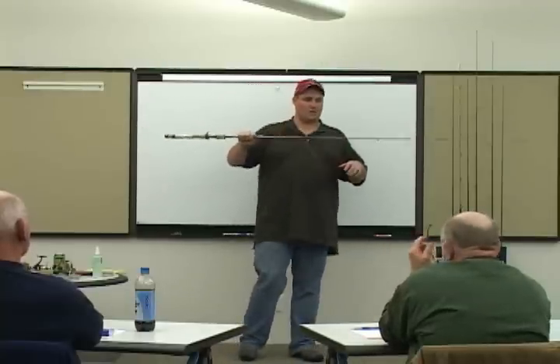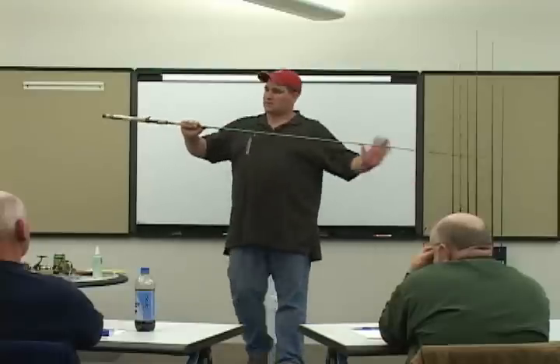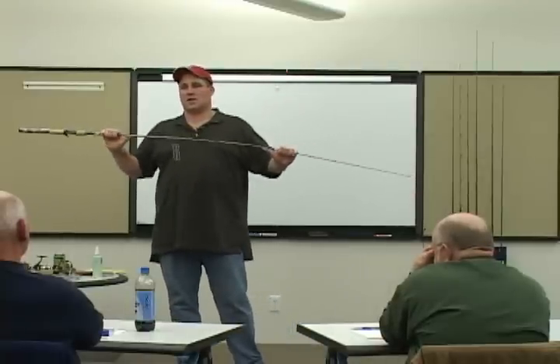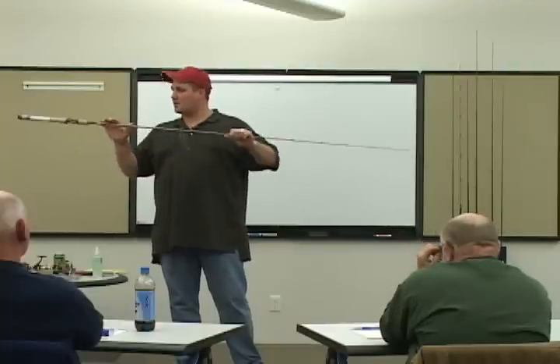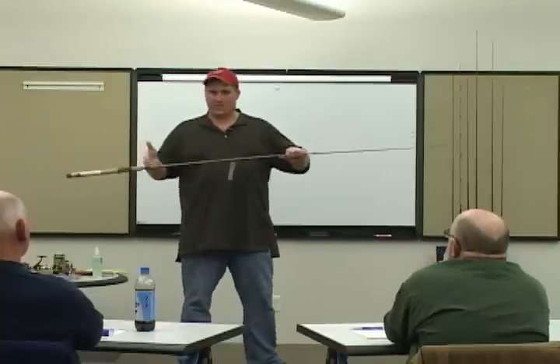I don't want you guys to run out tomorrow and buy all these rods because you're going to get home and have divorce papers — it's going to be all bad. But just find the right numbers that work.